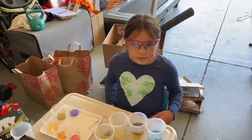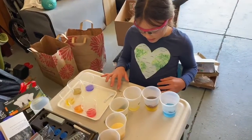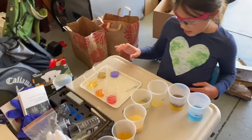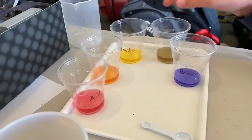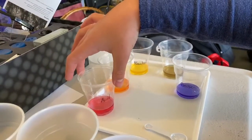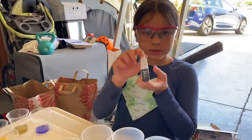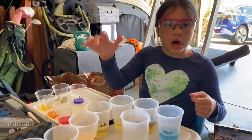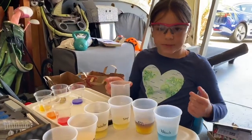I'm studying pH balance right now. My kit gave me some examples: if it's base, it turns blue; neutral turns yellow; and acidic turns red. The indicator I use is thymol blue mixed with water, and it reacts and changes color depending on how much pH it has.